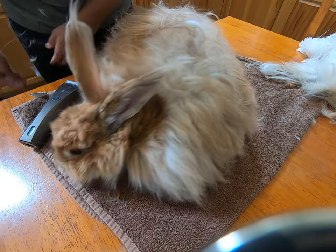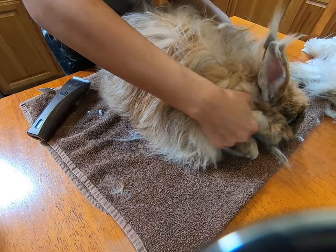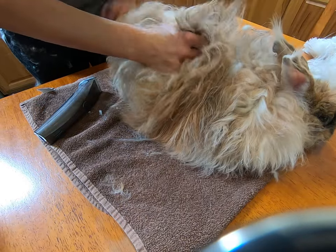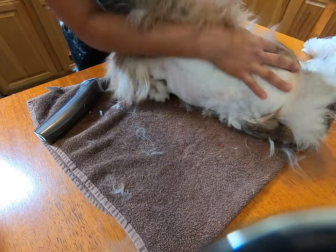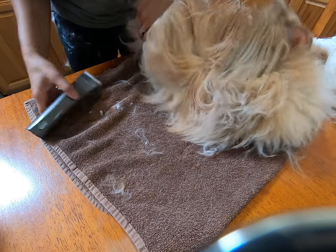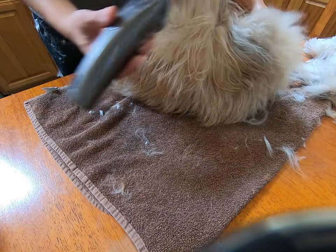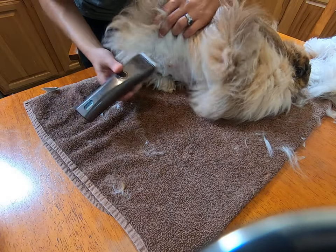Mariah Carey's belly is trimmed completely under her tail area, and now the only thing that needs to be trimmed is the upper part of her. She's got all this trimmed already. We'll turn these on and take a look — a lot of wool everywhere.